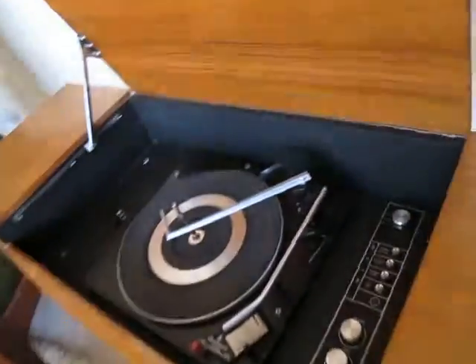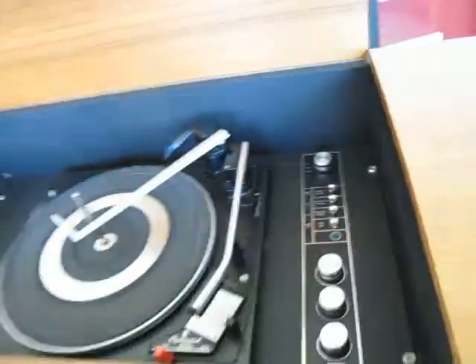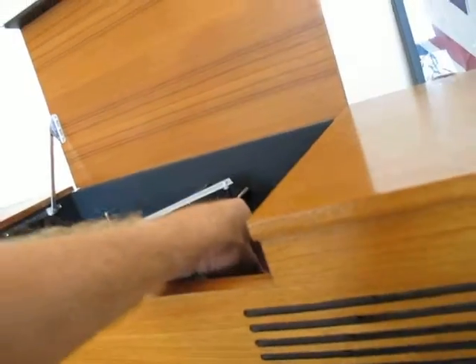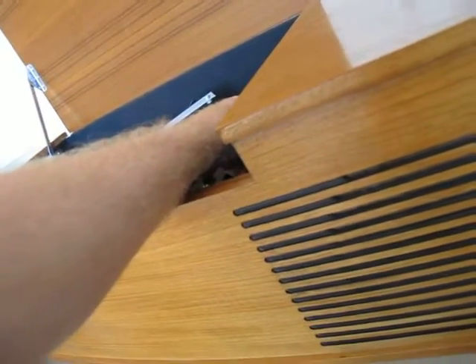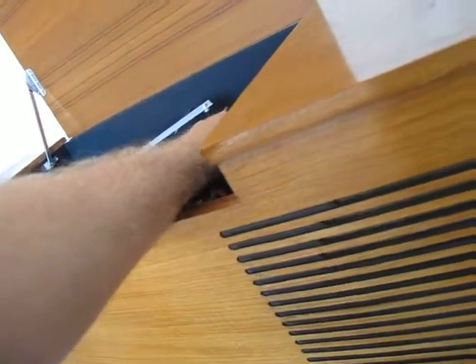On the stereogram, switch it up to tape. You'll have to adjust the bass and the treble accordingly because you have to compensate for the quality, but it sounds really good — really loud.